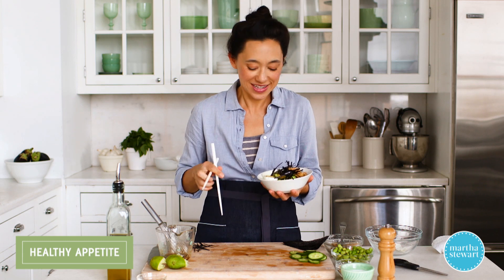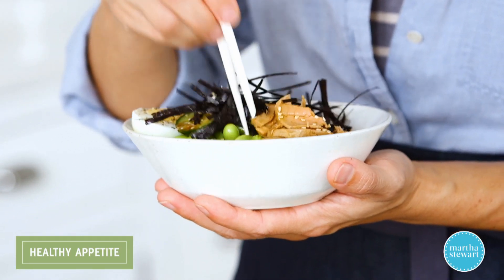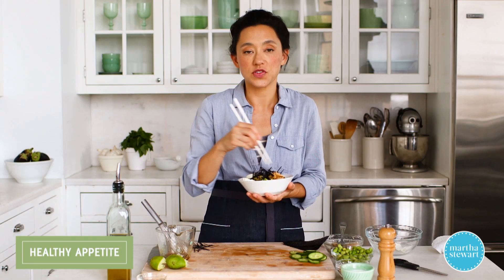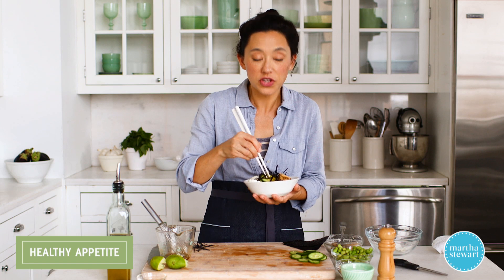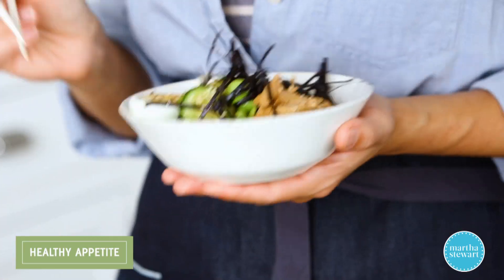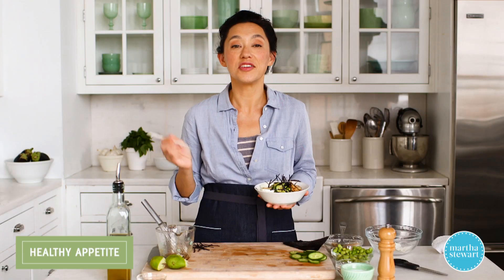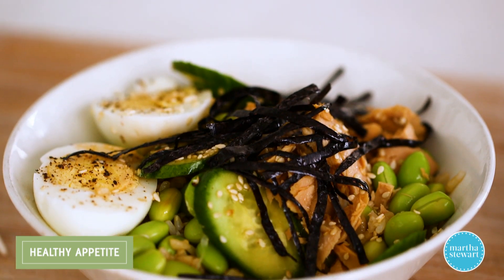Chopsticks optional, but it definitely tastes better if you eat it with chopsticks. This is something you could pack in the morning and take to work with you. It does really well to sit and let the dressing marinate all the different components. Or you can just dig in straight away. Mmm — that is tasty. Fresh, flavorful, and fast. No need for takeout. If you want to see more recipes like this, make sure you hit like and subscribe to our channel. We'll see you next time.